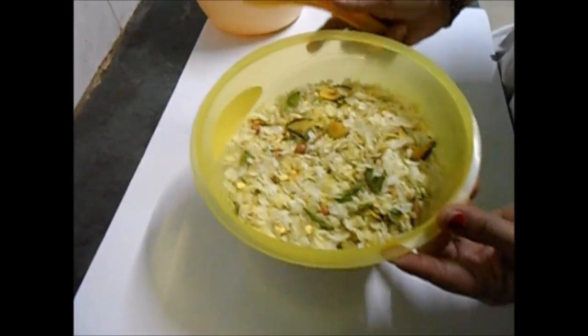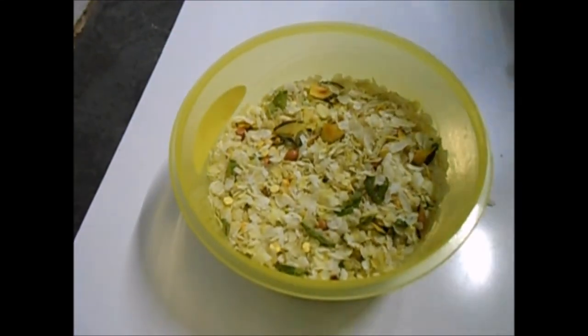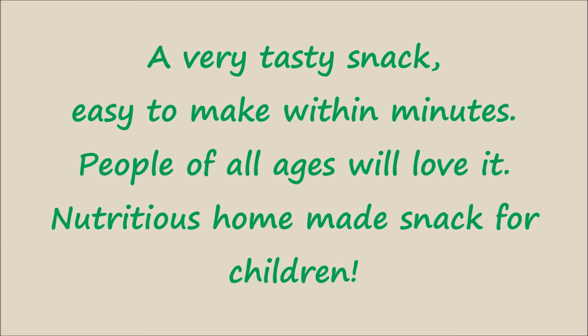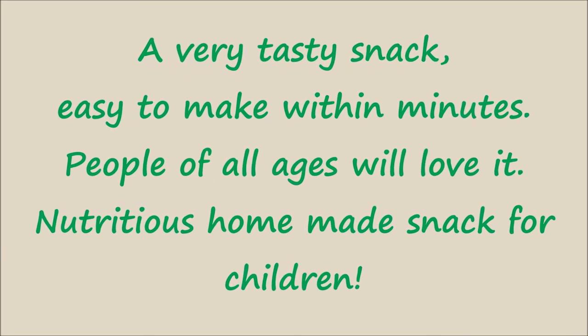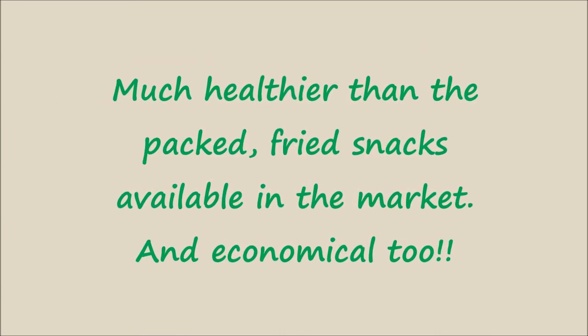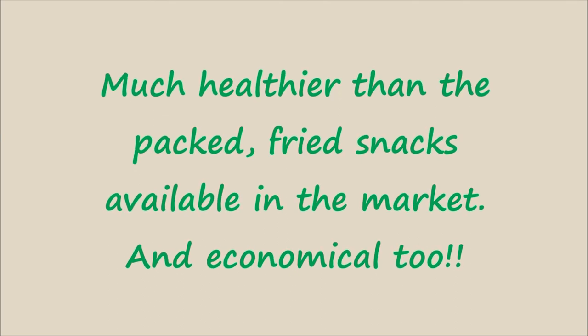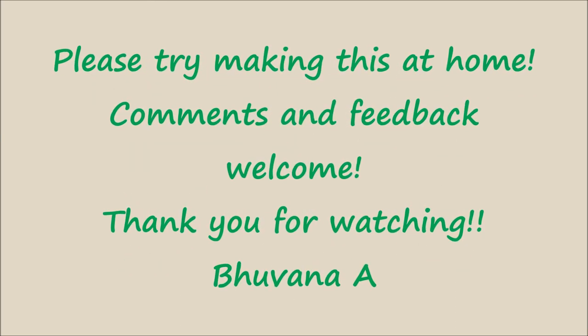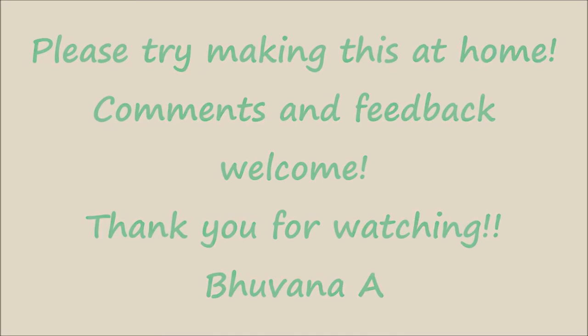In five minutes, our chivda is ready. Thank you for watching — please subscribe to the channel. Thank you!